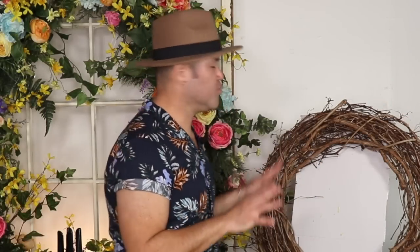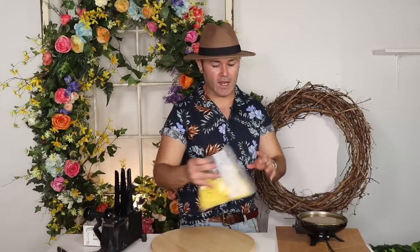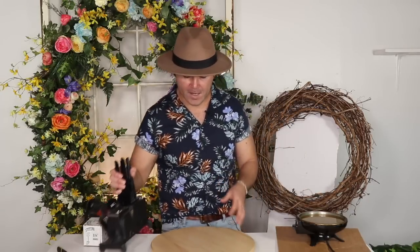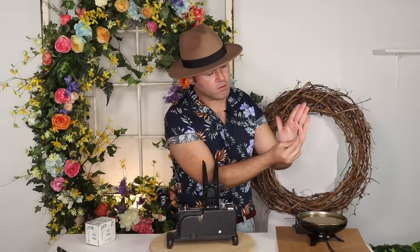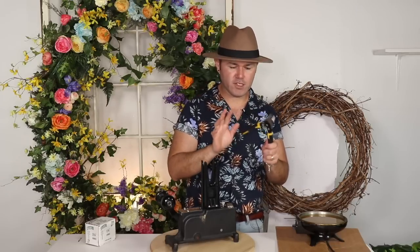Before I start making this beautiful wreath, I want to mention the tools I always use. This is a hot glue pellet skillet that I purchased at a thrift store — you put the hot glue pellets in, turn it on, and it melts them. I also have this pick machine, which puts a little steel pick on your stem so it can really latch onto the form. You fold the pick like this and it attaches a steel pick. My wire cutters came from Home Depot or Lowe's.